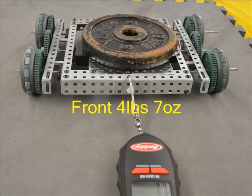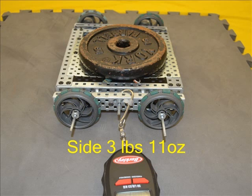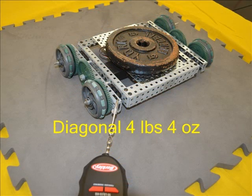The single roller small Omni wheels required the lowest pull to stop them sliding from the front at 4 pounds 7 ounces. The side pull required was the highest force of all the Omni wheels at 3 pounds 11 ounces. There was no appreciable difference when comparing this single roller small Omni to the 2.75-inch wheels when the 2.75-inch wheels have had the rubber tire removed. At 4 pounds 4 ounces from the diagonal, again there is no difference from the 2.75-inch tireless wheel.